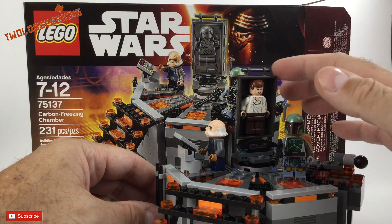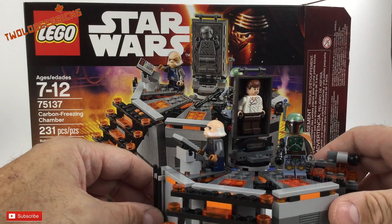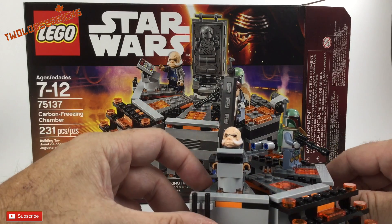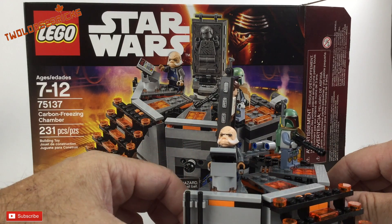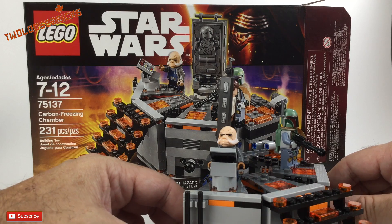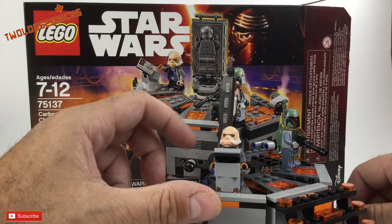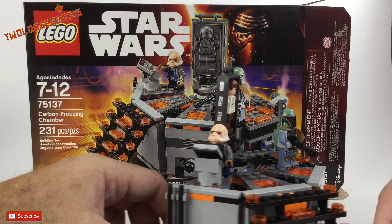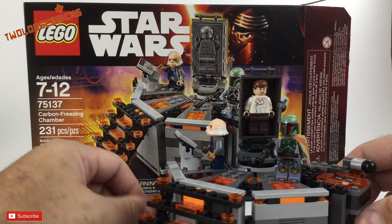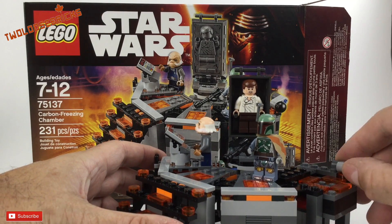I do love the Boba Fett character in it, the new Han Solo, and the new carbon print on the front of the carbon casing. This little fella here — I forget his name — is an Ugnaught, I think. There's a lot of orange to simulate flame and heat.